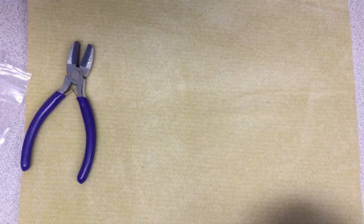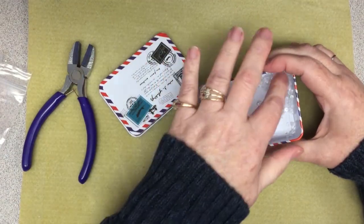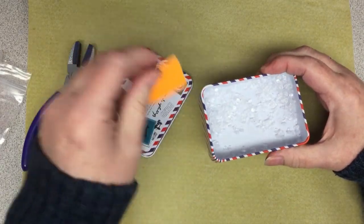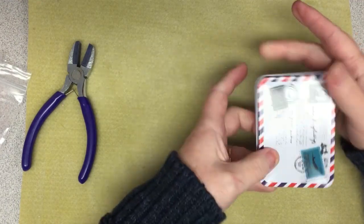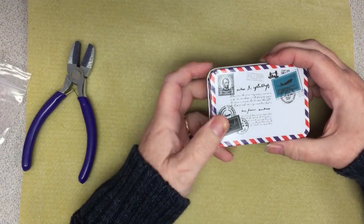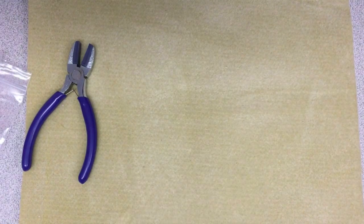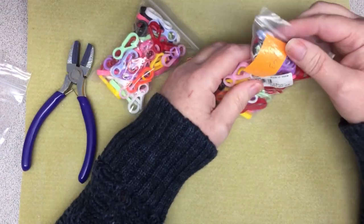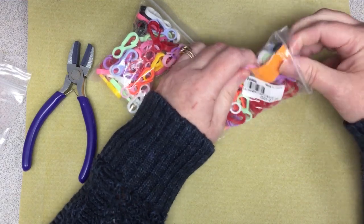I grabbed this tin — it has some ear backs too. It was $4.72 and there are 300 backs in here, plus the little tin I can use for other things. I was already running low on those so I picked those up.